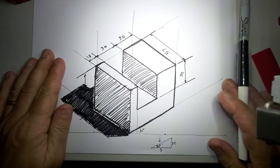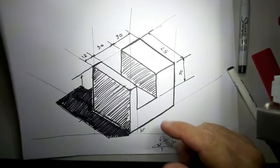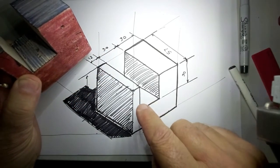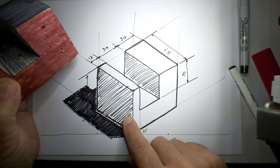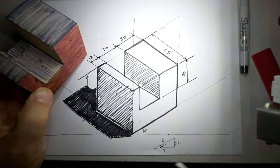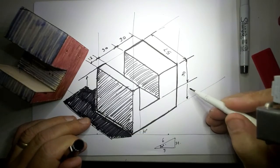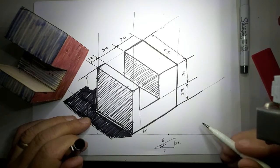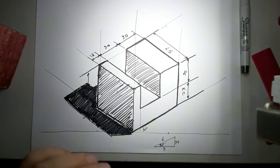So there are your basics of isometric drawing. Your next task is to take this block — you can freeze the frame to look at it — and copy it exactly. I've given you the dimensions. Reproduce this block: the overall length, which I've obliterated down here, is 57, so that will be 27. Reproduce this block and send it into your Google Classroom. Thanks, see you.